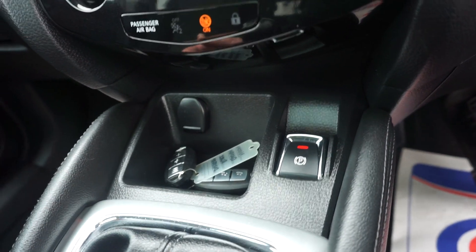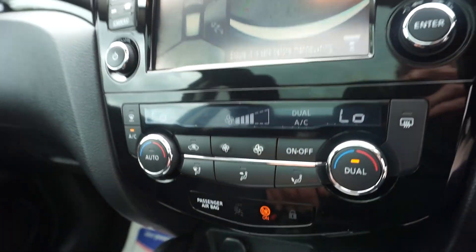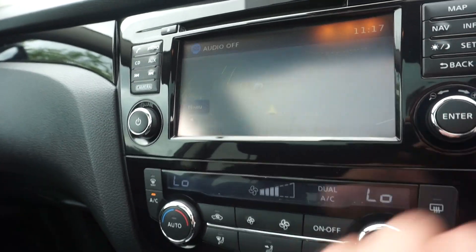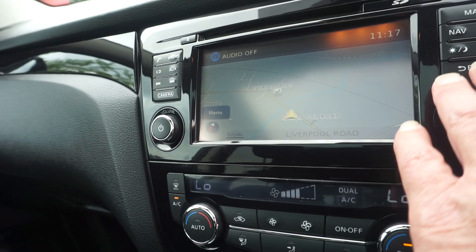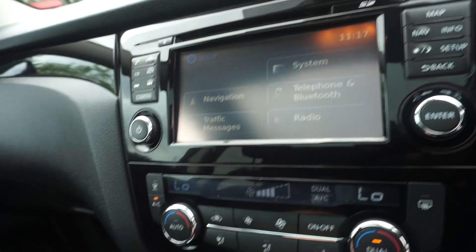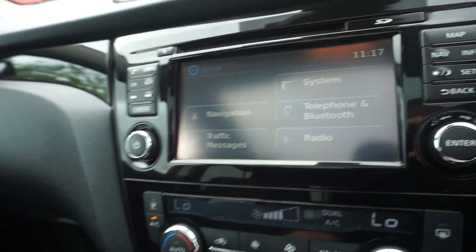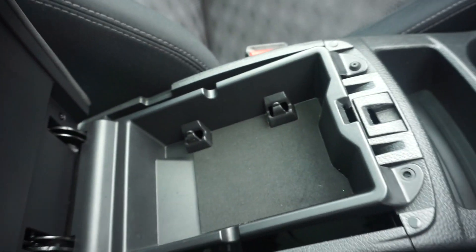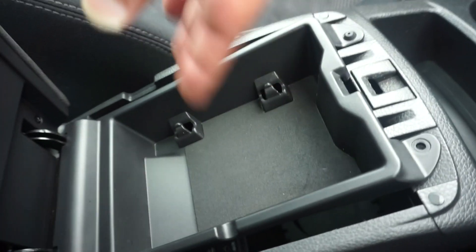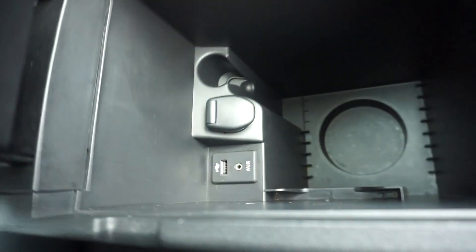Electric handbrake. Climate control. And on here you've also got your setup which has got the Bluetooth in. Centre armrest with two sections — a small section where you can put some bits in, and you can open that up and there's a deeper pocket with the audio cables and USB as well.